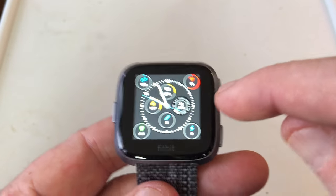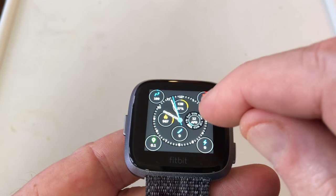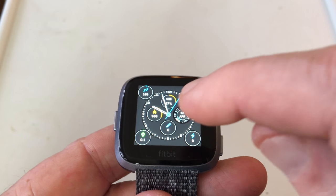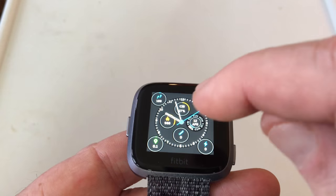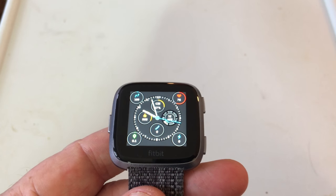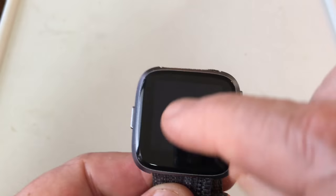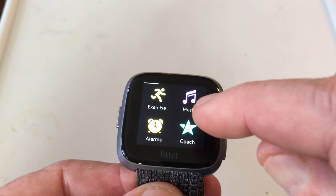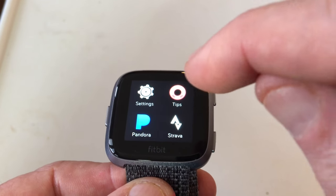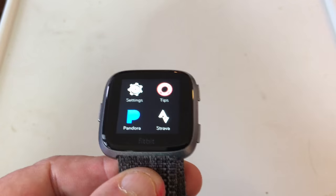When you first get this watch and pull it out of the box, the battery is about half charged. Right across the screen you're going to get a prompt in several different languages to tell you to download the app, and they want you to put this in the charging cradle too. This watch is dependent on your smart device because it syncs with it. With your smart device — your phone, tablet, whatever — it will help you set this watch and also holds your data.